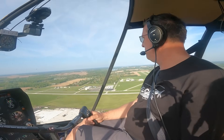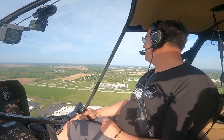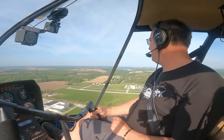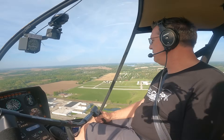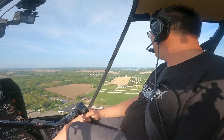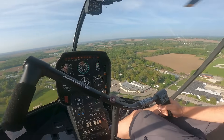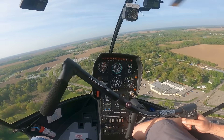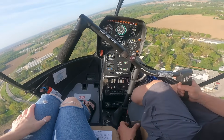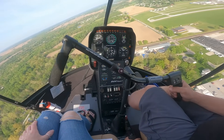Let's make a radio call so they know what we're doing. Warsaw Traffic, Helicopter 181 Mike Bravo — entering base and final, practice engine failure to the numbers, runway 18. I'm going to try a 90-degree autorotation, turning earlier than I normally would, because I like doing the 90s as an alternative. Instead of just doing straight-in and 180 all the time, it's nice to break it up and do different stuff.